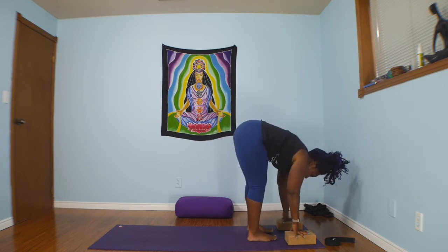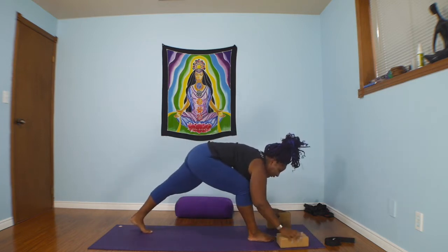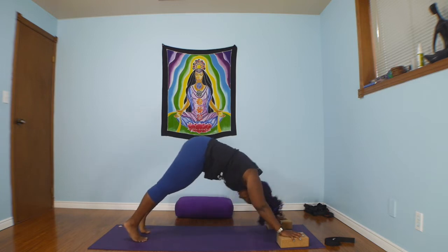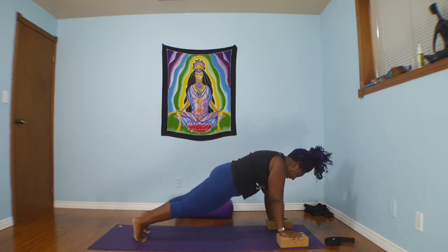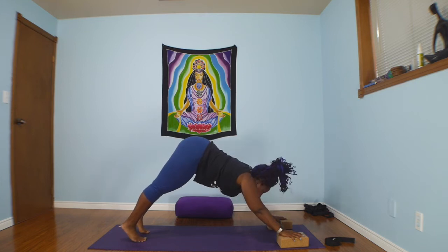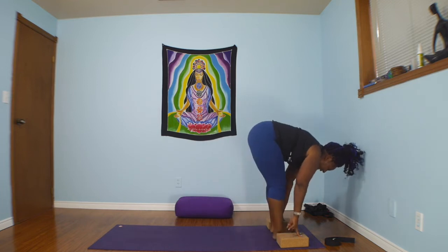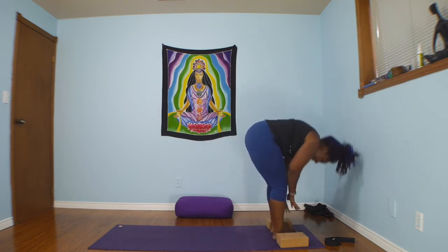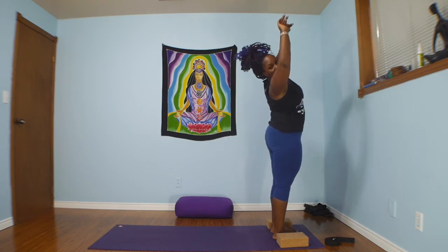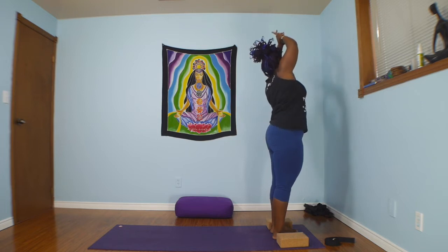Bring your feet closer together. Step your left foot back to a lunge, right foot back to downward facing dog. Inhale forward to top of the push-up, exhale push back to down dog. Bend the knees, look forward toward the hands, and either walk or hop toward the top of your mat. Fold. Inhale, sweep the arms high to the sky. Right hand grabs hold of left wrist, crescent over. Inhale, back through center. Second side.